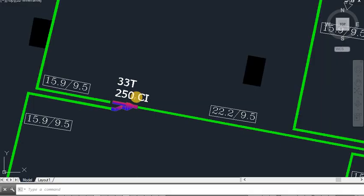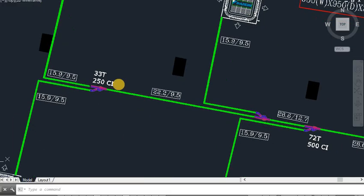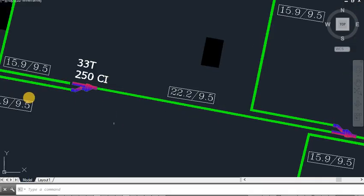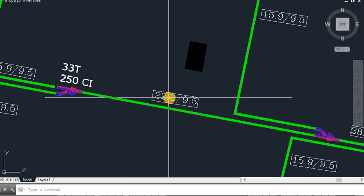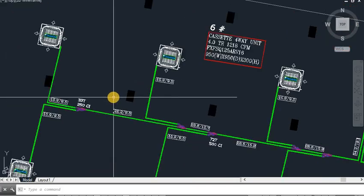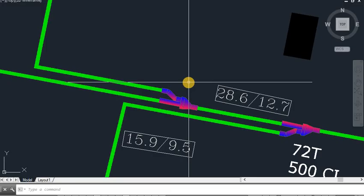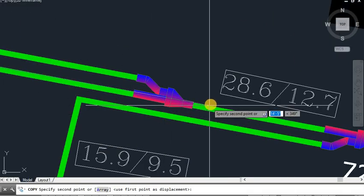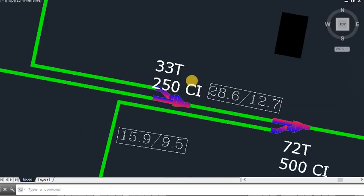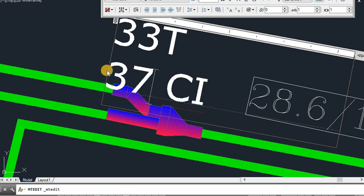The next step in Daikin VRV refnet sizing: the piping after 250 capacity index. We check in the chart — from 200 to 290 it will be 22.2 and 9.5. I put here 22.2 and 9.5 — this is liquid and this is gas. Again this is 4TR, so 15.9 and 9.5. I have to put the refnet joint, so 250 plus 125 will be 375.